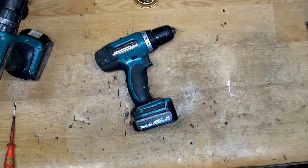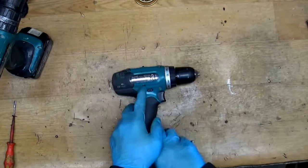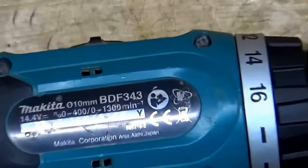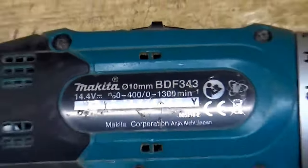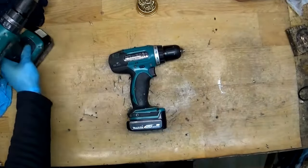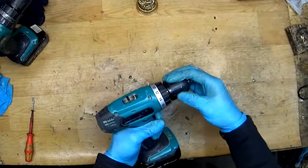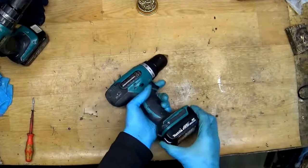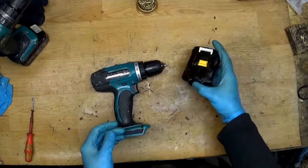Hi everyone. What we have today on the table is a 14.4 Pulse Makita cordless drill, it's a BDF 343. It's a really great lightweight tool for good industrial use, and the problem with it is that it's just not working. We will try to find out why.